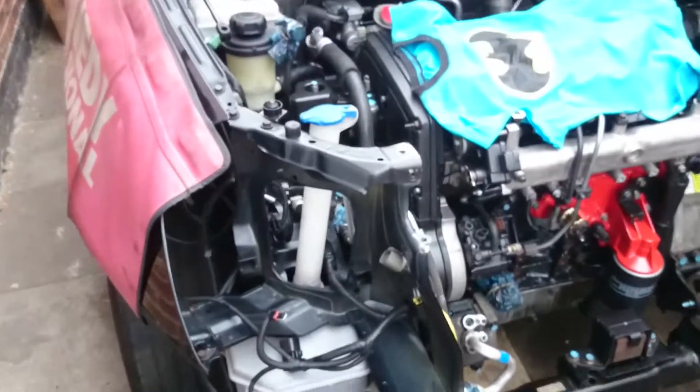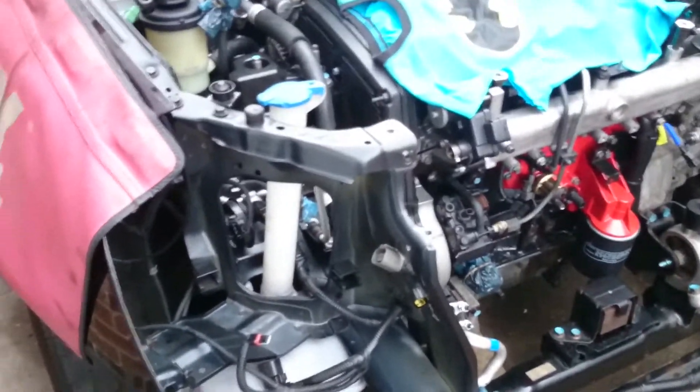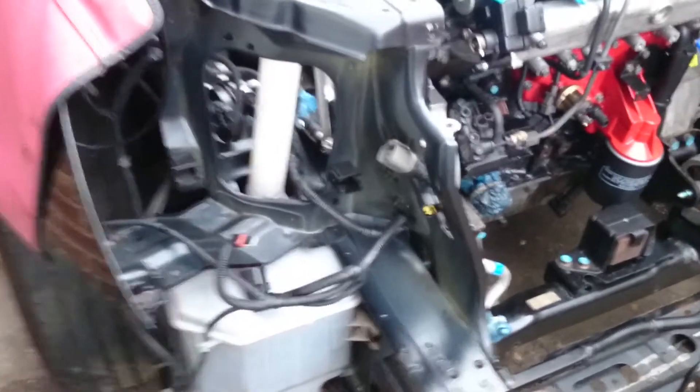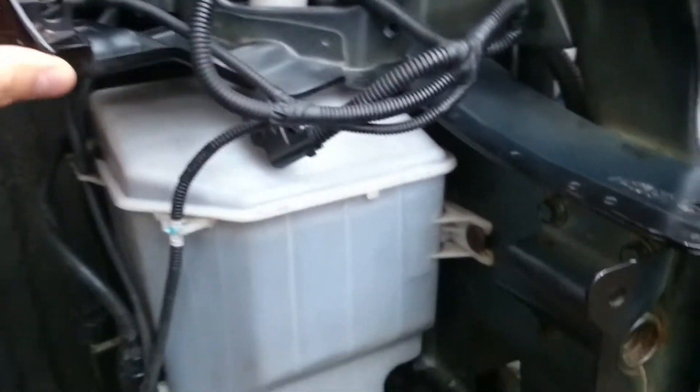The next step is installing back the screen washer tank. This tank is on the driver's side at the front, under the wing. This part was just installed.